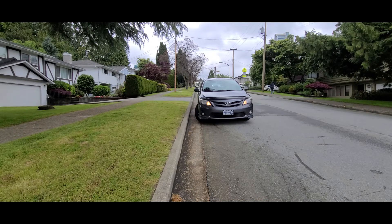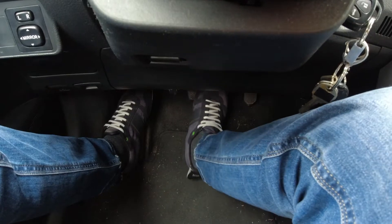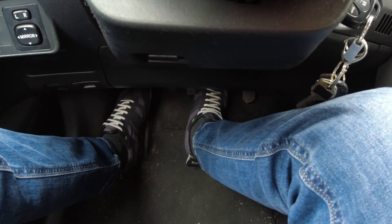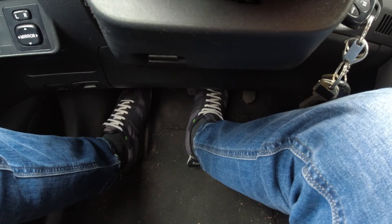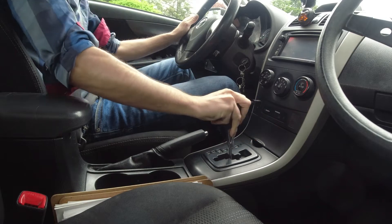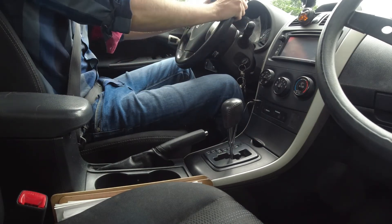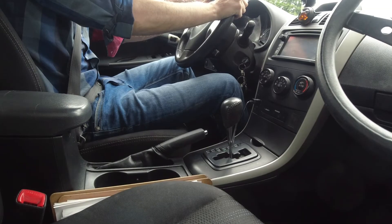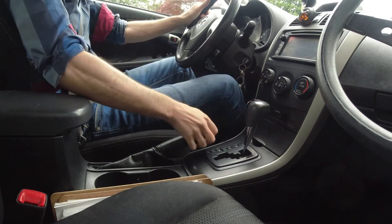There you go — that's your brake control. I'm not using any accelerator at all; I'm just controlling the motion of the car with the brake. Here's the side-view breakdown: neutral, release the brake, car is rolling forward, come to a full stop, park brake, secure your wheels — you're good to go.